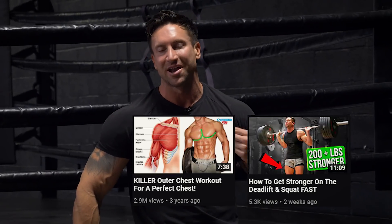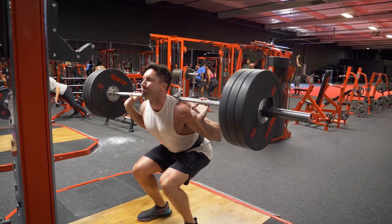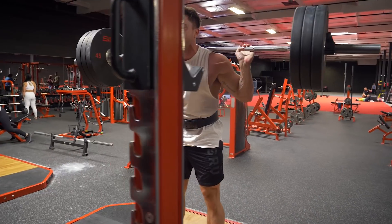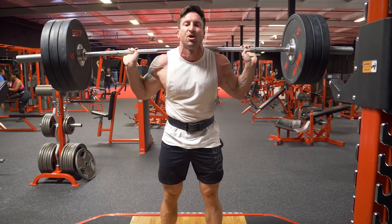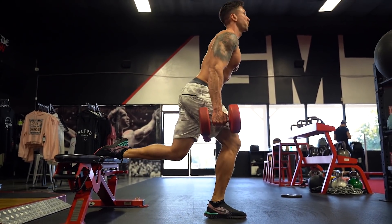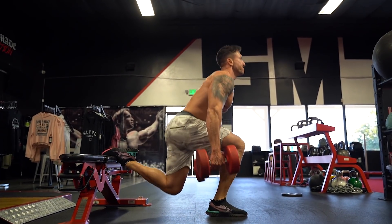I have a bone to pick with you guys. Every single time I upload a leg video, you guys click on it a lot less than if I do a chest video, an abs video, a biceps video. But the most important muscle group in your entire body, the muscle group you should be having the most training volume on, is your legs. So start watching my leg day videos more because we're going to have a lot more of them coming your way.